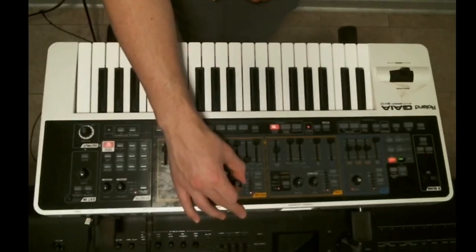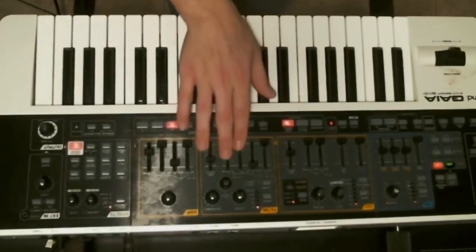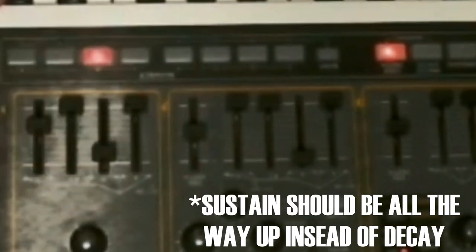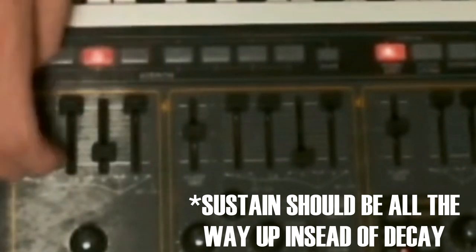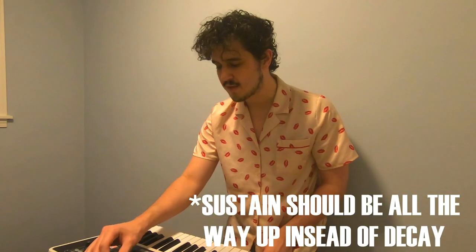Moving on to the filter: we want the cutoff turned all the way up and the resonance turned all the way down. We want the key follow knob to be centered. On the filter envelope, we want the attack, sustain, and release all the way down, and the decay all the way up, with the envelope depth zeroed out right in the middle. The amp envelope is going to be the same: attack, sustain, and release all the way down, decay all the way up. Amp level — put that wherever you need it to hear yourself; I'm going to turn it all the way up.